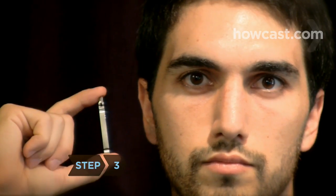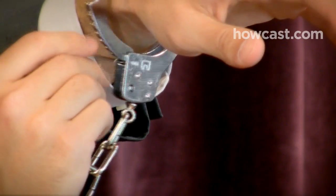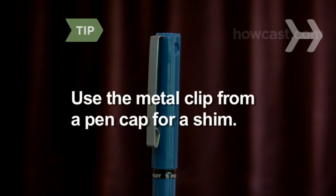Step 3. Try pushing a small, thin piece of metal called a shim in between the teeth and the locking mechanism inside the cuff. Leaving the shim in, turn your wrist to push open the handcuffs. The shim should be wider than a bobby pin or a paper clip — try the metal clip from a pen cap.